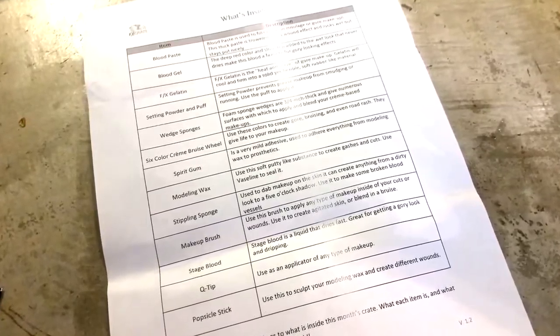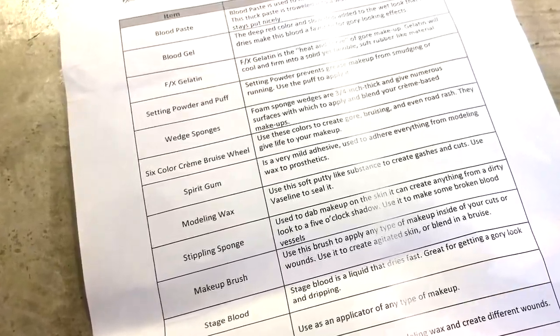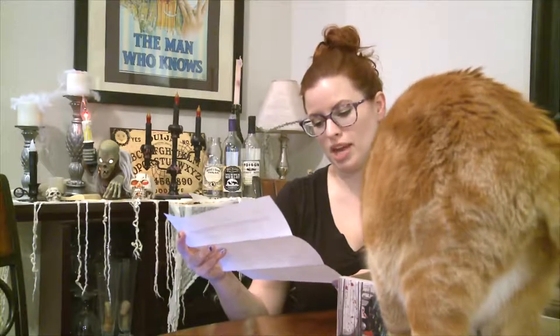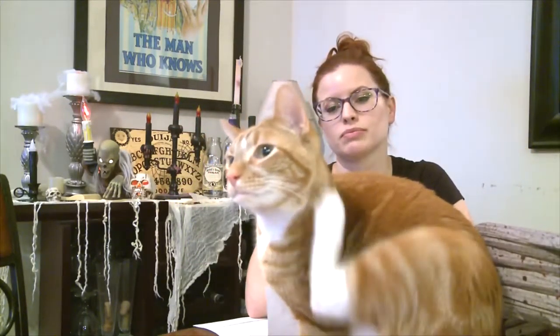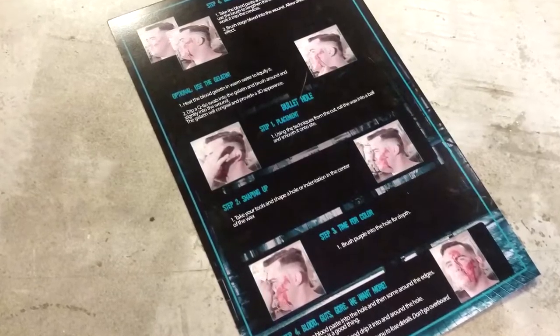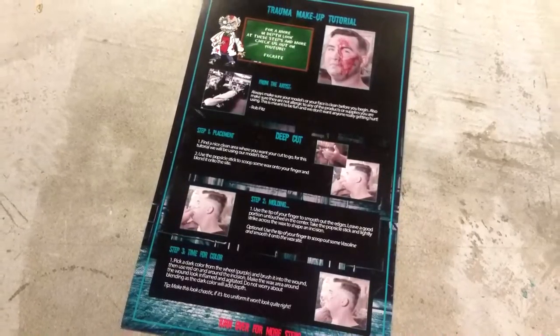Here is a list of what's inside. It looks like there are lots of products — we're going to have blood paste, blood gel, FX gelatin, setting powder and puff, wedge sponges, a six-color creme bruise wheel, spirit gum, modeling wax, stippling sponge, makeup brush, stage blood, a Q-tip, and a popsicle stick. Beside each product is the use for that product, and it also comes with a makeup tutorial — a trauma makeup tutorial.